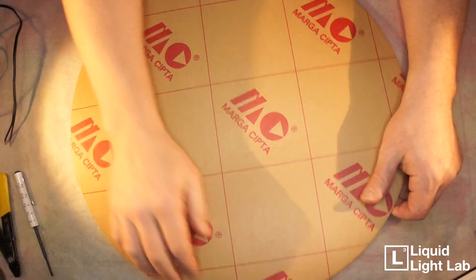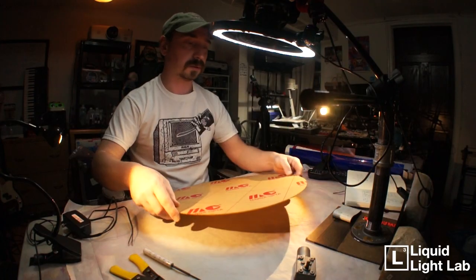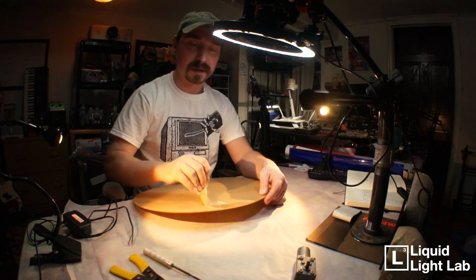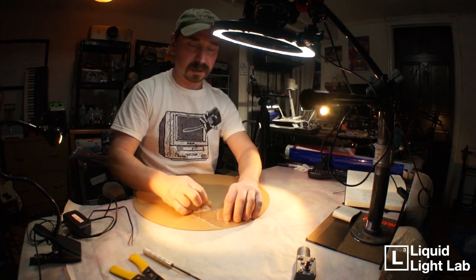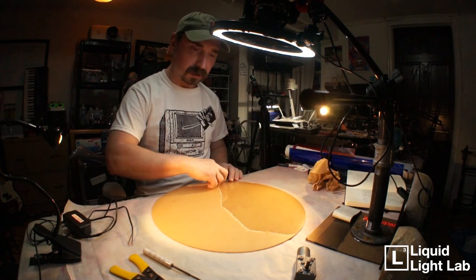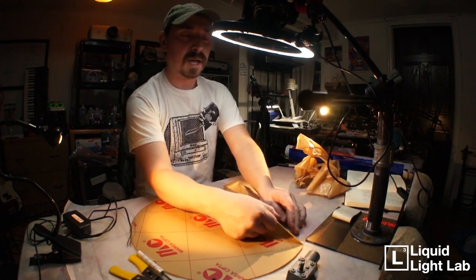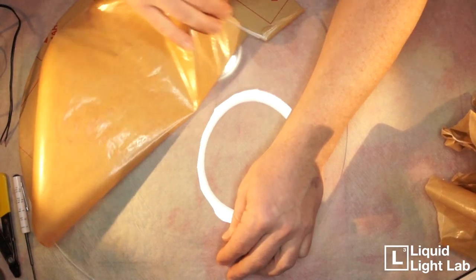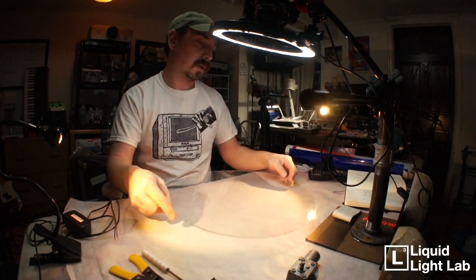We have our disc and it's got this covering on it, so let's take that off. Don't you just love peeling things off? Oh yeah, look at that — that is a good peel right there! And this is our plexiglass disc that we'll be working with.